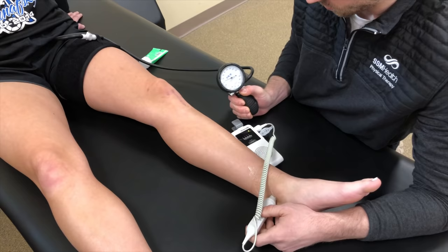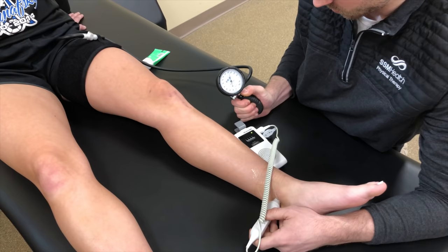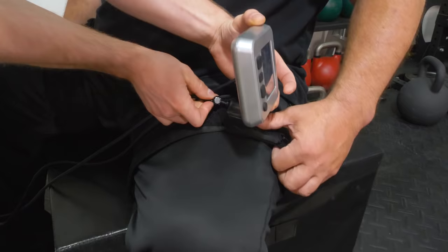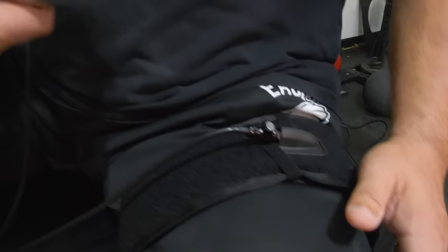To find your LOP, you typically use a handheld Doppler that will allow you to hear the pulse running through your arteries in your extremities. Or you can use a unit that will find this percentage for you, like this version from Smart Cuffs. The pressure of your pulse will eventually disappear as the cuff inflates at your LOP, and then you can set the cuff pressure at a percentage of this level for your chosen exercise.